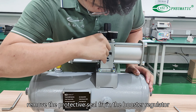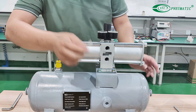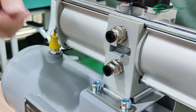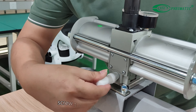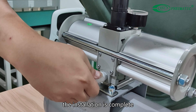Remove the protective seal from the booster regulator. Twist the two fittings into the inlet and outlet ports, then tighten them with a spanner. Finally, remove the seal from the muffler port and screw the muffler into the port. The installation is complete.